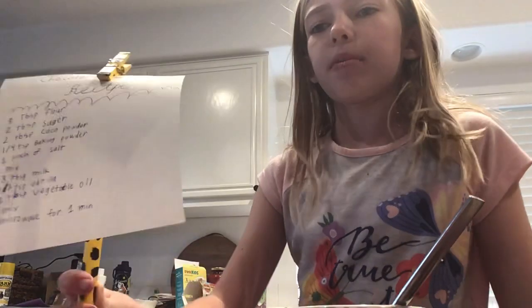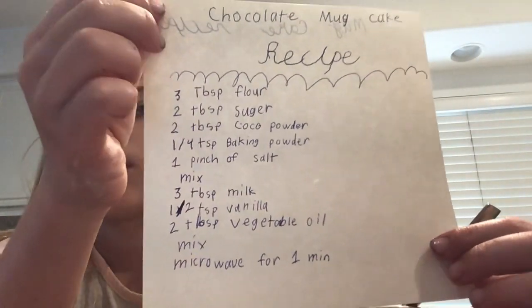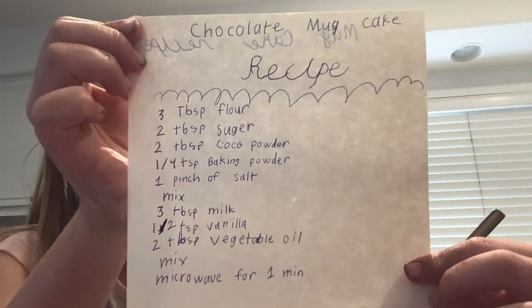And I made this little draft. So it's the chocolate mug cake recipe. It's three tablespoons of flour, two tablespoons of sugar, two tablespoons of cocoa powder. I don't know — I'm not a baking expert. You guys just look at it, or you can look it up online and just copy that one.